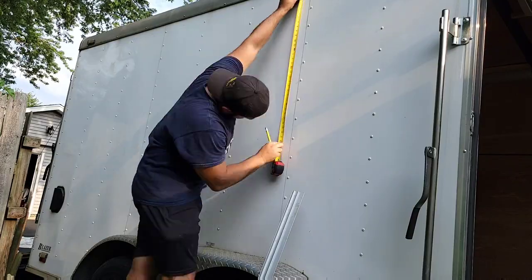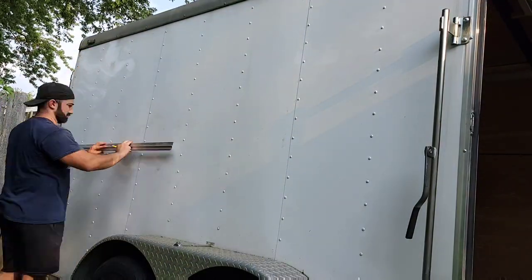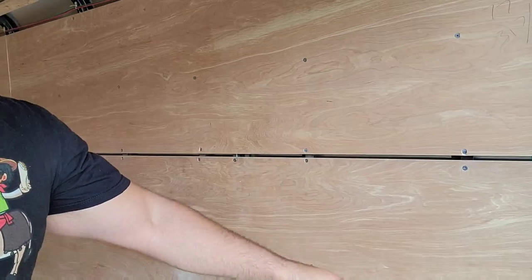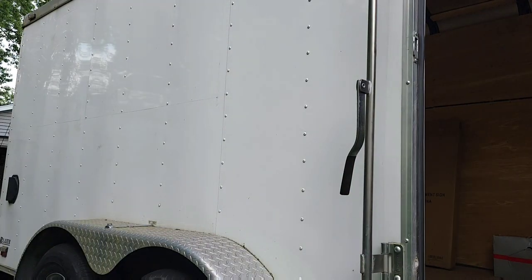A special tool you'll need is a cobalt drill bit. We're going to be drilling through stainless steel, and we're going to use this as an indicator — drilling from the outside of the trailer to the inside so we get markings to mark out the square where the concession window is going to go. This is a must-have tool for this food truck build. It's a cobalt 7/64ths — doesn't have to be that exact size, could be an eighth — but make sure it's cobalt because it drills through hard metal.